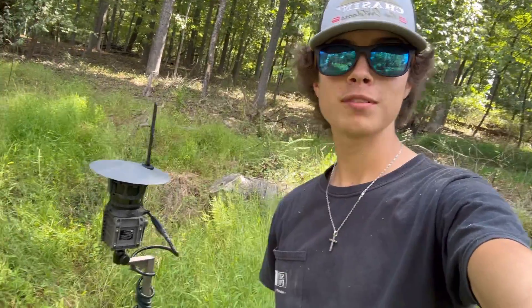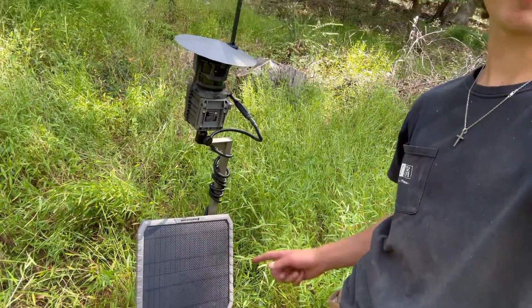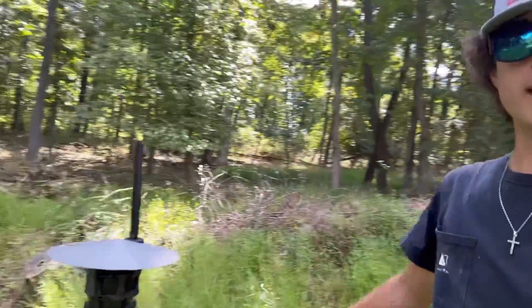Hey everyone, I'm out here putting up some trail cameras and I got the new 360 right there. I put the new South Cam solar panel. I'm going to show you all the view real fast. We got some woods all in there, and then behind me,